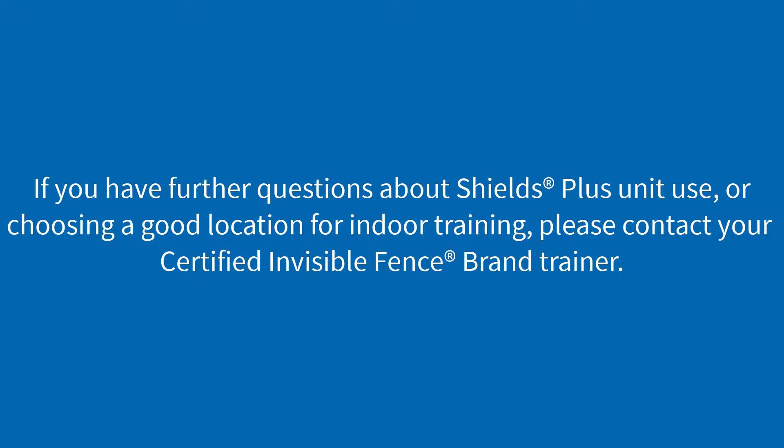If you have further questions about Shields Plus unit use or choosing a good location for indoor training, please contact your certified Invisible Fence brand trainer.